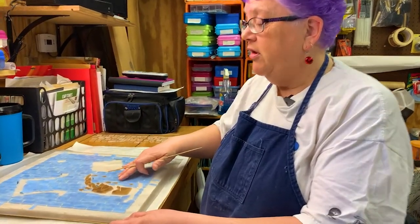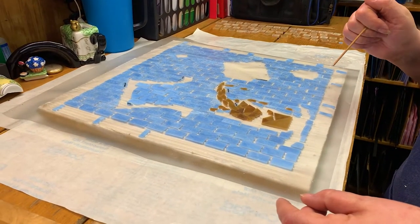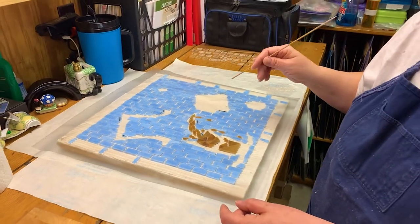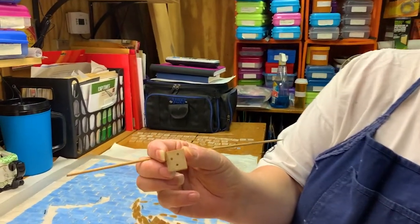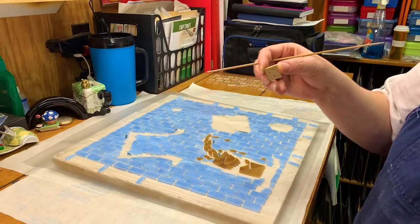I've got the design down. I've put all of the pieces into the adhesive. Now, what I need to do is peel off the contact paper so that I can put my big pieces and my Scrabble tiles on. The Scrabble tiles have been pre-prepared. I've drilled little holes into them so the adhesive can get into those holes and hold them down a little bit better.